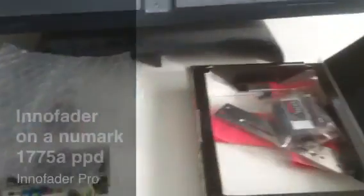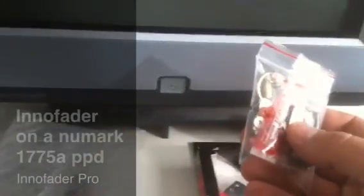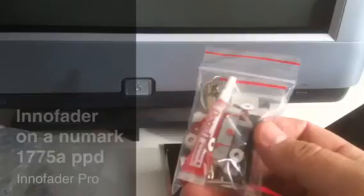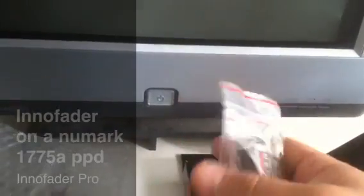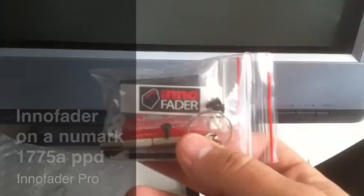This is the baby right here that's going to get installed into a 1992, early 90s Numark 1775A — I should say — PPD series mixer. And here we also got the sticker, lubrication, and the knobs that go onto it.